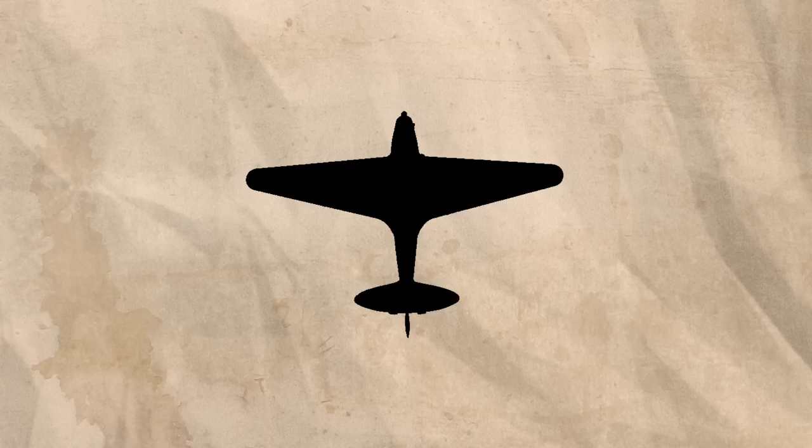Their work quickly produced a prototype, known as the GP No. 1. This was a low-wing cantilever monoplane. Unfortunately, no photos of it exist, so you'll have to bear with me using this basic graphic.